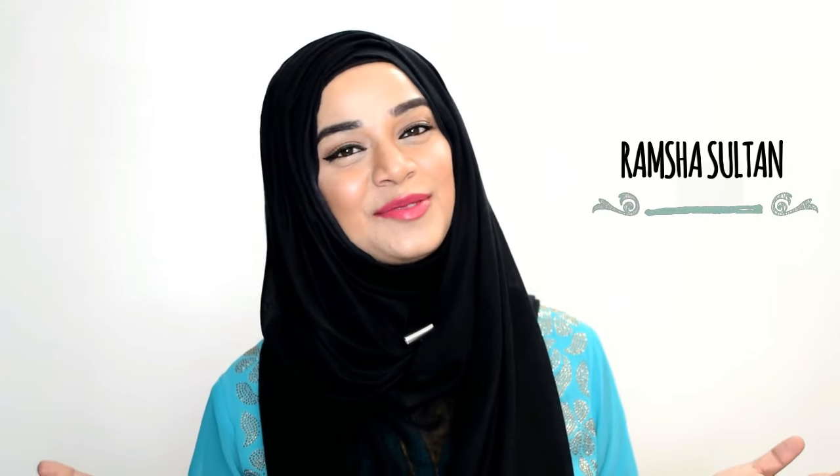Assalamualaikum everyone, this is Miram Shah Sultan and today I'm going to show you how I do my makeup. A lot of you guys requested my makeup tutorial, so here it is.